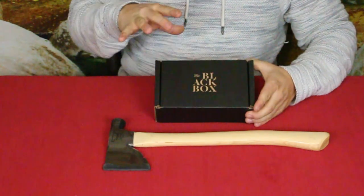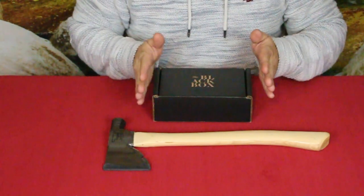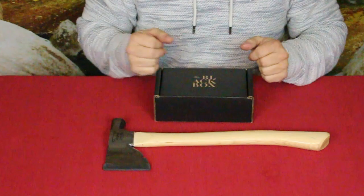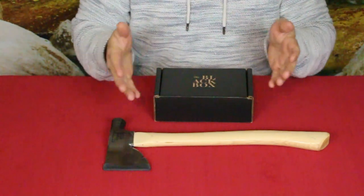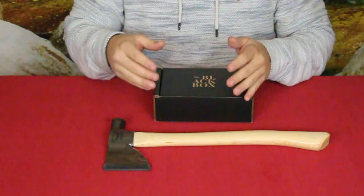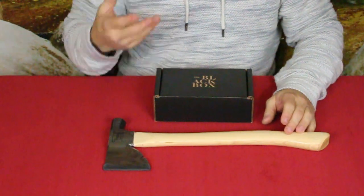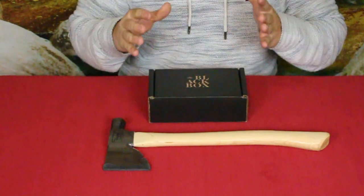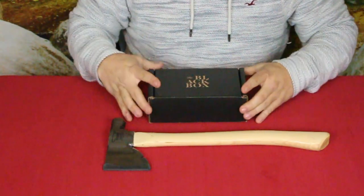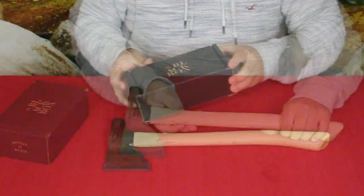Here it is — we've got the small black box, and this is just the standard version. Last year we did the premium one. The premium version is $90, whereas the standard edition is only $45 before you can get this one.